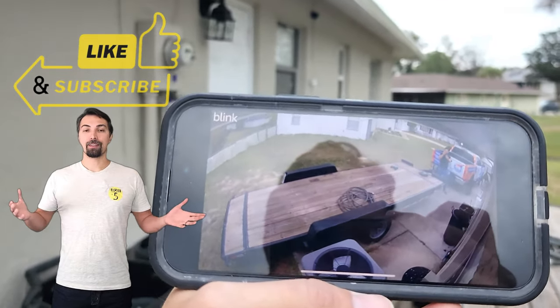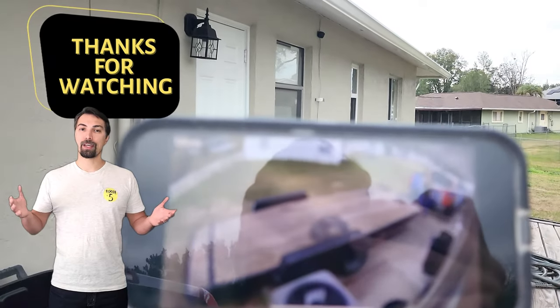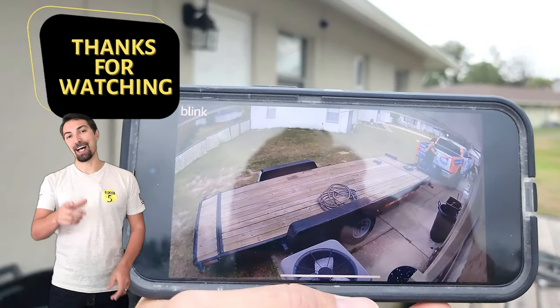I hope this tutorial helped. If it did, go ahead and hit the like button below, and of course, as always, stay handy, my friends. I'll see you on the next one.